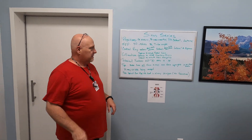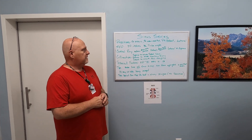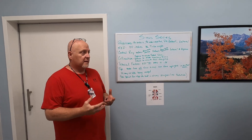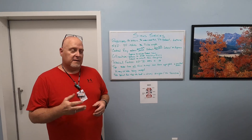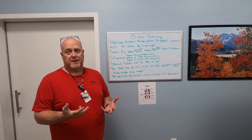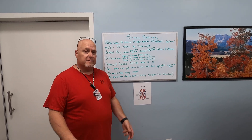We're going to do a positioning video today — a sinus series. The reason we're doing a sinus series is the VA is asking if we do sinus x-rays, and yes, we're going to do sinus x-rays. That's why this tutorial is coming out now. I want you to take a look at it and practice it. Sinuses aren't hard; it's just a matter of getting your central ray right. Take the time, watch this video, figure it out. If you have questions, let me know.